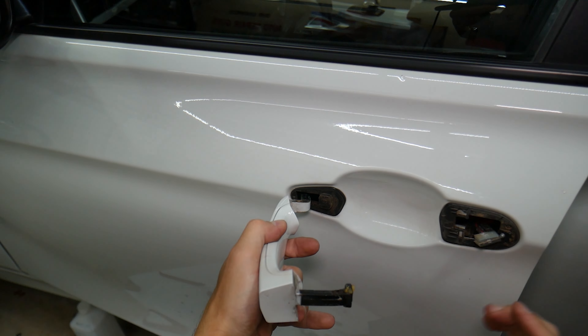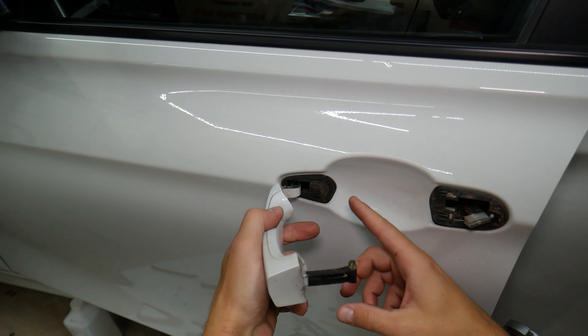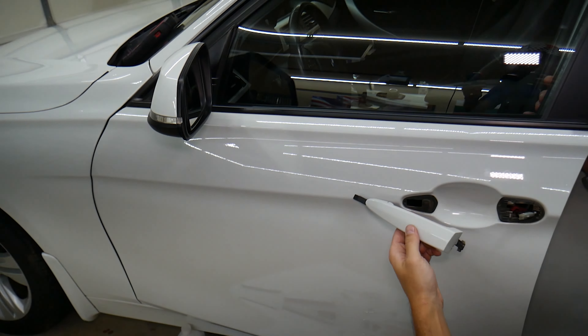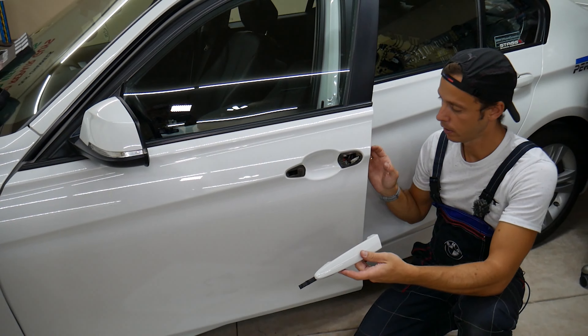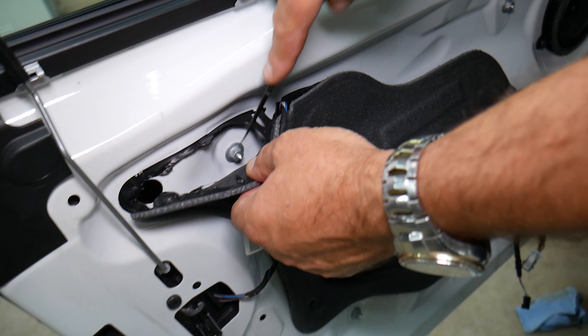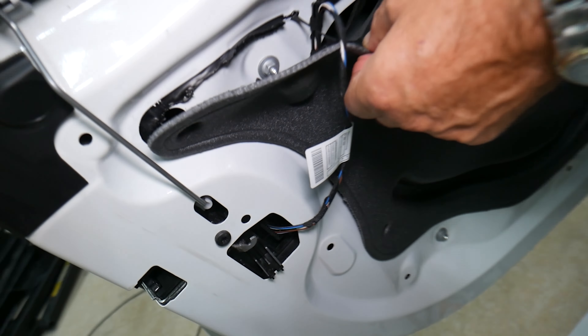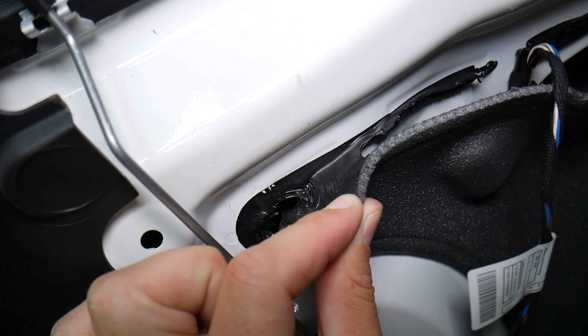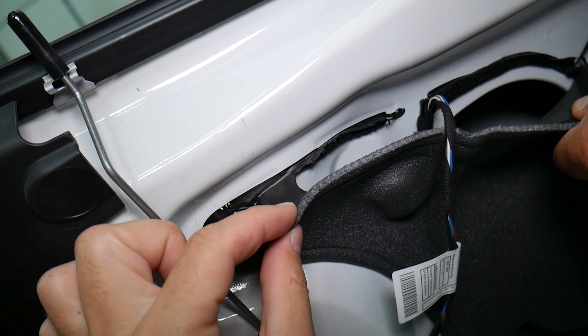That cap here — the cylinder door lock — can be stuck really bad as well, because you may have a lot of dust, dirt contamination, and that can prevent it from coming out. You can see it coming out as well — that's how it goes. It comes out at an angle. So the cylinder door lock came out of here just like that.